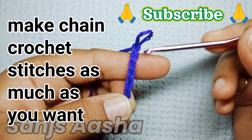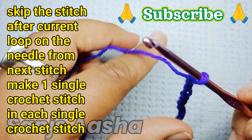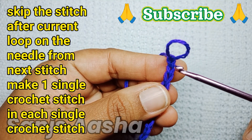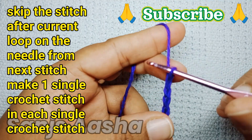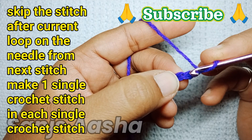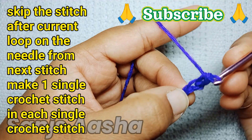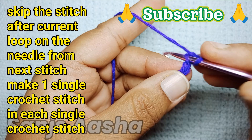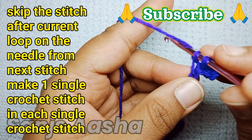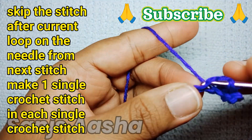Now I'm done with my chain crochet stitches. We will skip the stitch just next to the current loop and the stitch after that, then we'll go on making one single crochet stitch in each single stitch. Sorry for the background noise — my kid is playing.